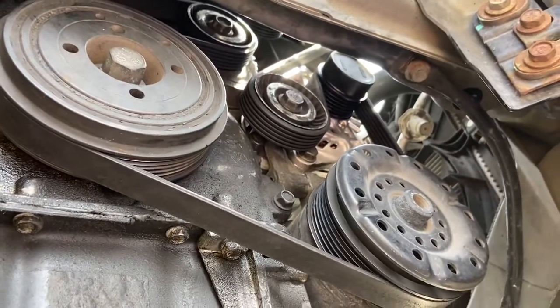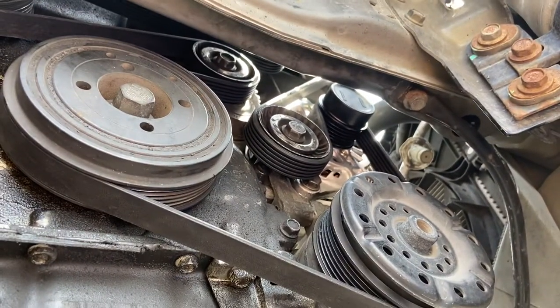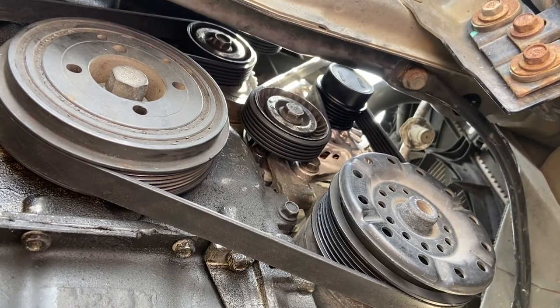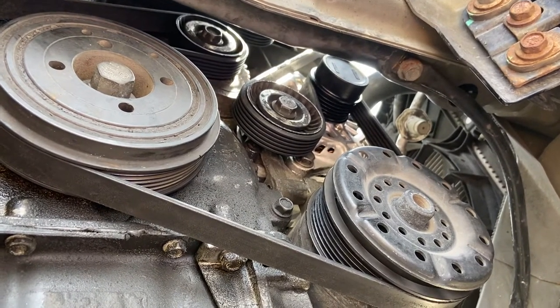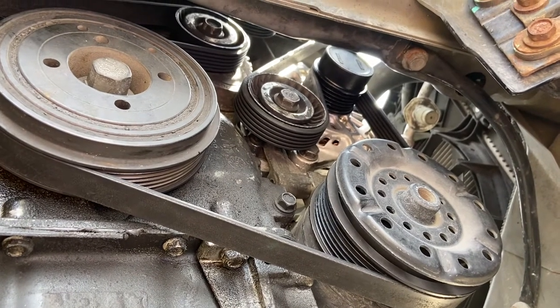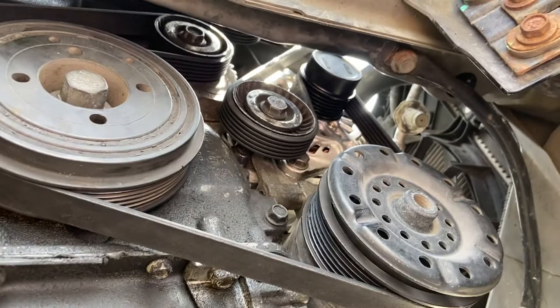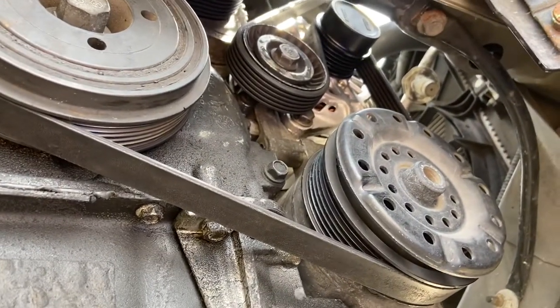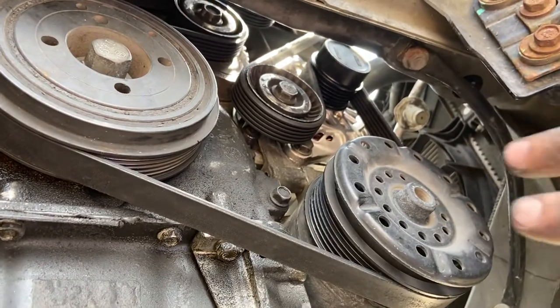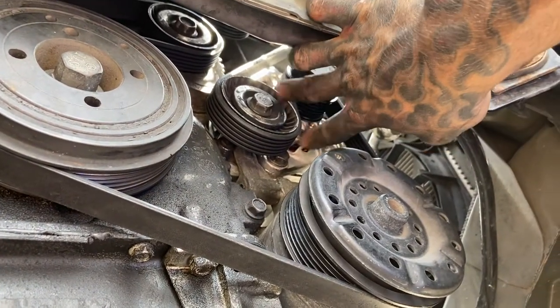I got a 2012 Chrysler 200 and this is my fourth alternator. I think my computer's bad but the car's still running — it's just the computer is starting to cook its alternator every six months. So make sure to have your ECU or whatever computer flashed. Here's how you do your alternator — your alternator's here, there are two bolts holding it in.